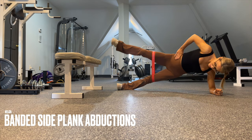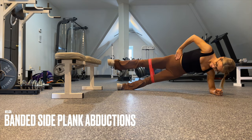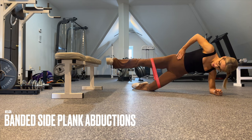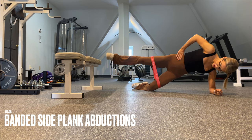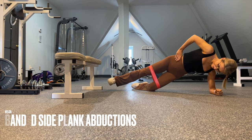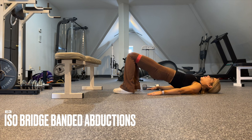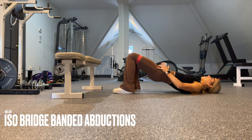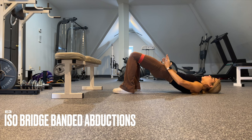We go straight into banded side plank abductions — press that top leg out, which fires up the glute medius and obliques. If needed, release the bottom knee. Then straight into E3 with no rest: iso bridge banded abductions. If you find this too easy, add a weight on top of the lap and think about pulsing up and out into the band to really burn out those glutes.